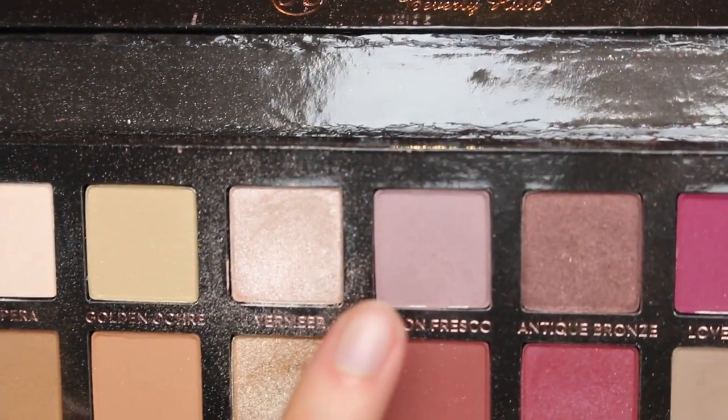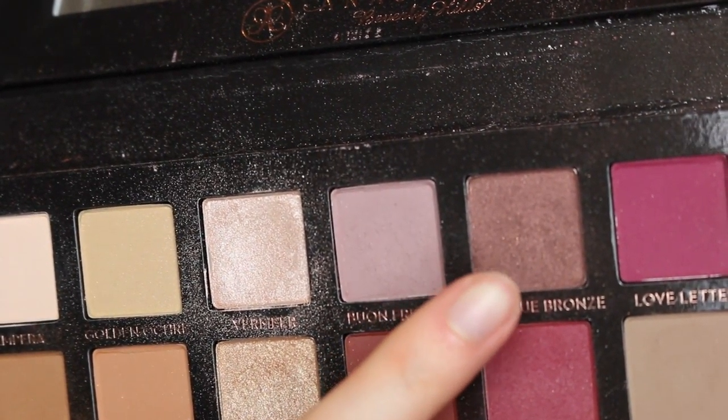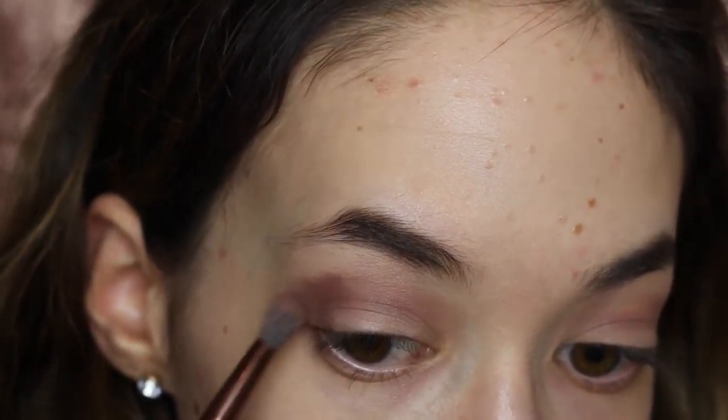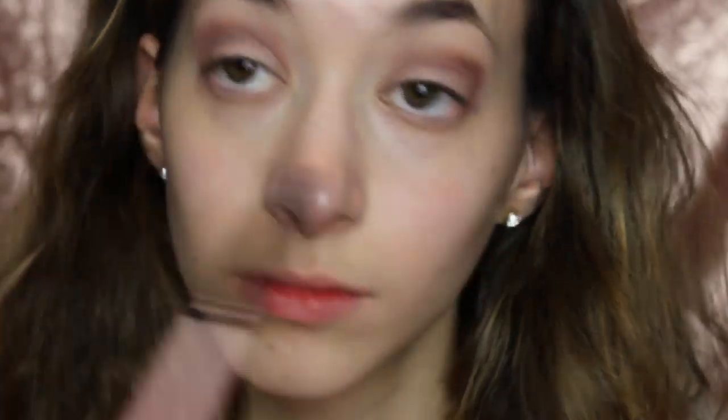Now I'm going to be using that color I just showed you — I forgot what it was because my finger was covering it up — but I'll be putting that in the inner crease. And then I'm going to use the color next to it and put that on the outer crease, and then blend it all in because before it was way too smoky.